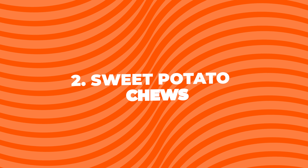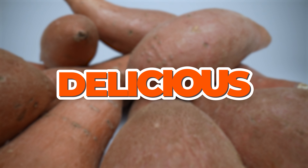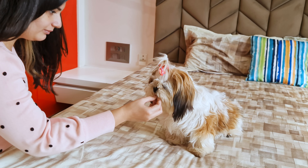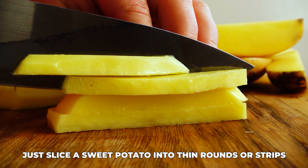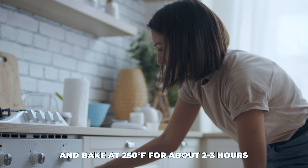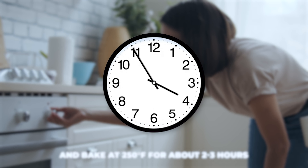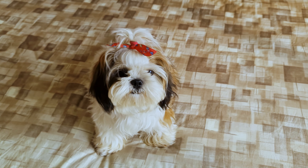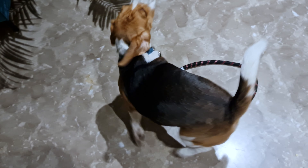2. Sweet Potato Chews. Sweet potatoes are not only delicious, but also super healthy for your pups. Just slice a sweet potato into thin rounds or strips. Lay them out on a baking sheet and bake at 250 degrees Fahrenheit for about 2-3 hours. They should be chewy, not crispy. Let them cool before giving them to your dog. My beagle Groot goes crazy for these.